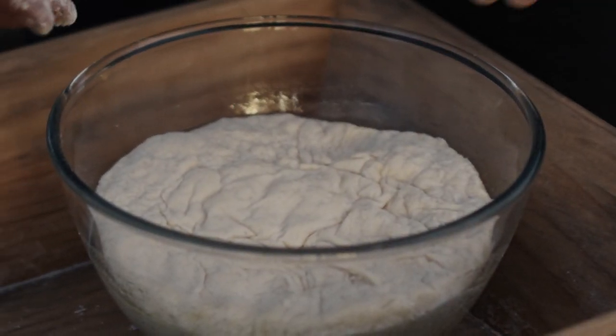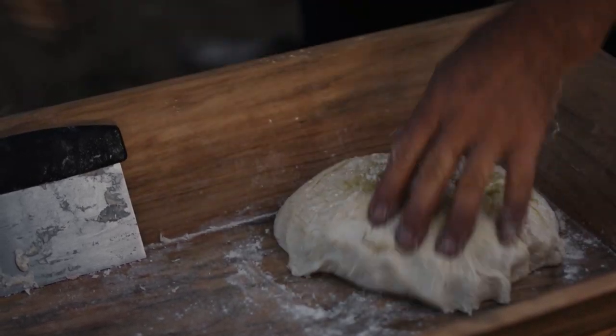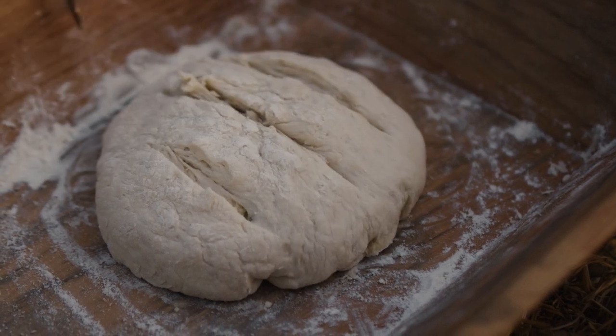OK, so it has doubled, so I'm going to tip it out, add a bit of flour and knock it down a bit, and I'm going to put it into the cob shape. I'll put a couple of cut marks into it.